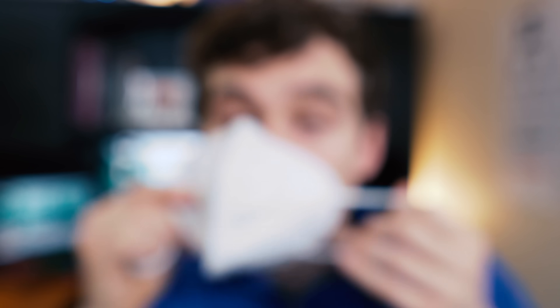Today we're talking about how to stop your glasses from fogging up while wearing a mask. Whether you're wearing a makeshift mask that you made yourself, a surgical mask, or one of the official KN95 masks, these tips are going to work.